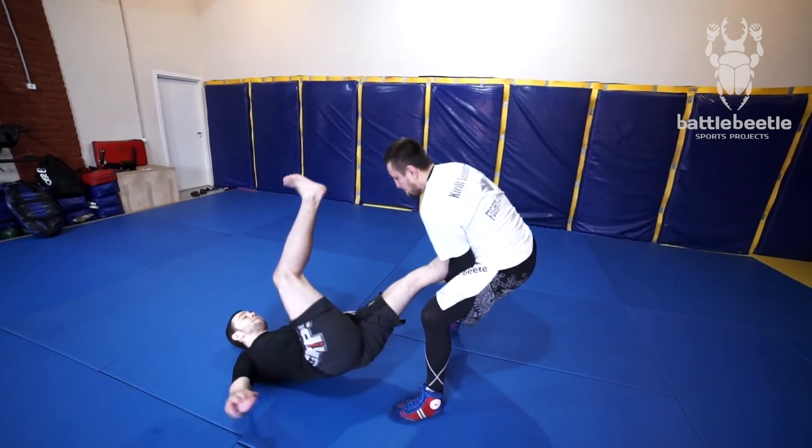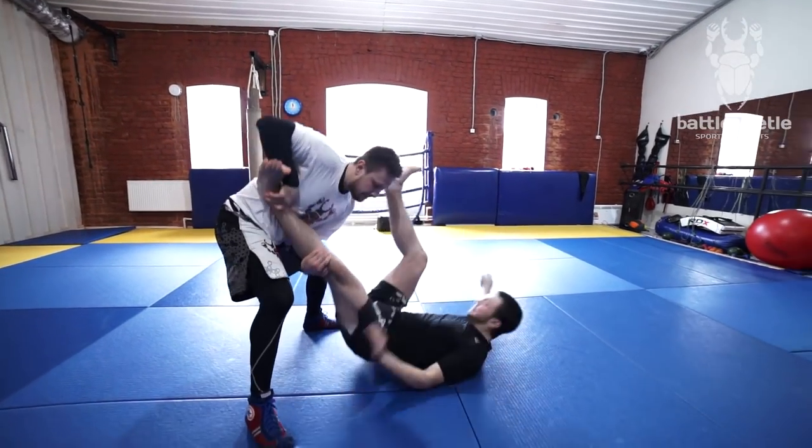Welcome to Battle Beetle Sports Project. Today we'll go over a Sambo back throw from a caught leg. This variation is really good because it's unorthodox. Usually from this situation, even if you catch the leg, you catch it at body level and go for a regular leg trip or things like that. Here it's kind of unexpected — we start off with standing and a head kick. It's really dynamic.